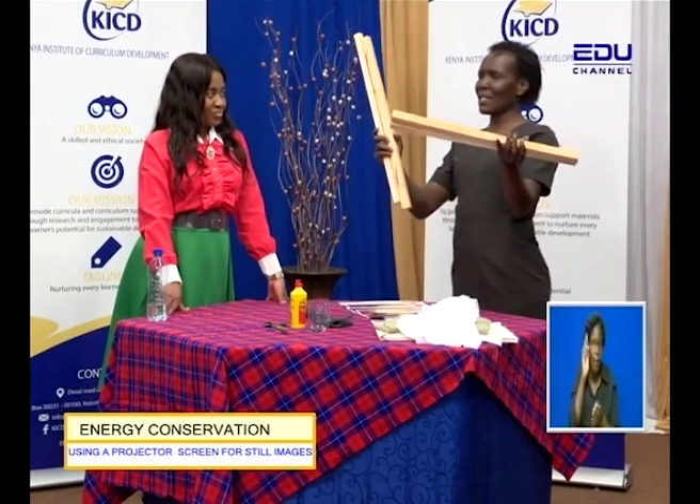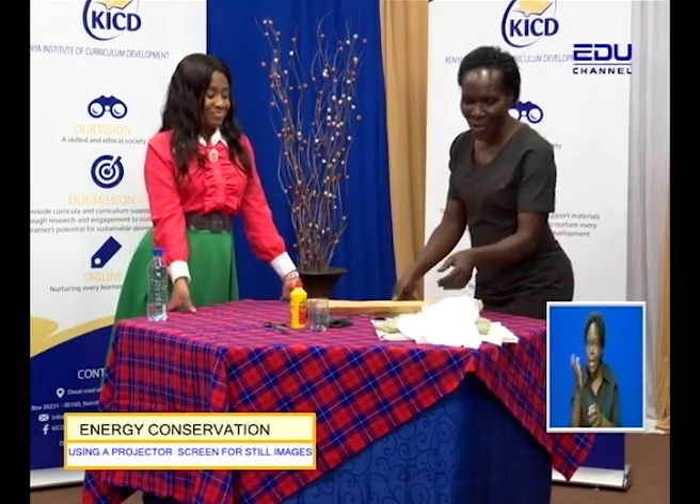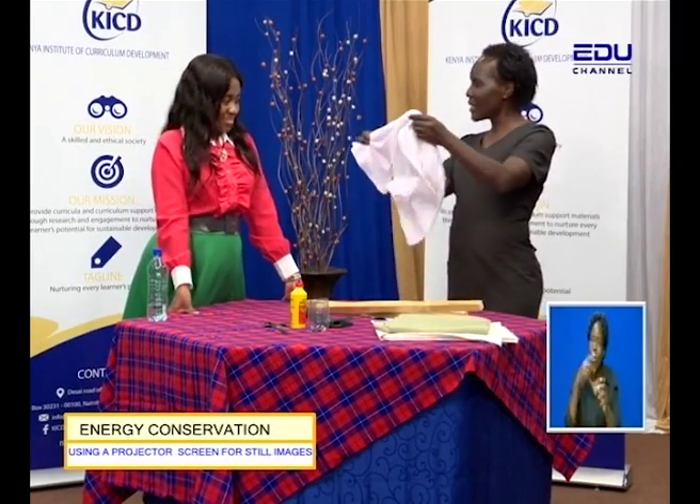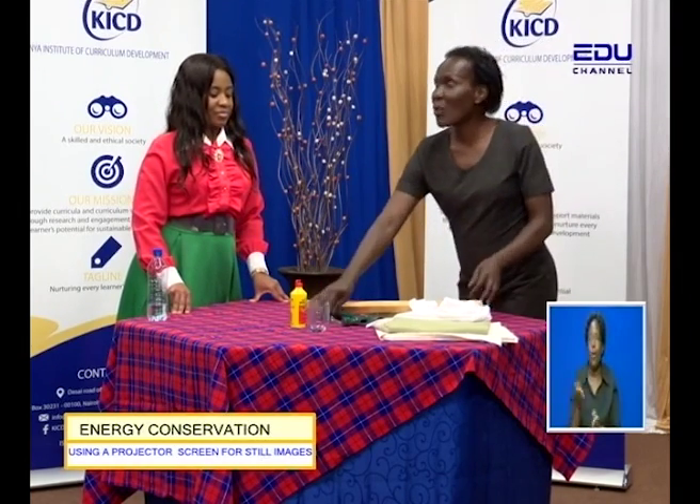Remember, I had pieces of wood — or papyrus or bamboo — and you wondered about the piece of cloth, what it was meant for. I had the hammer, which everybody else was scared about. Then we also had the pair of scissors. What did we do? When we had all this, we were actually working on making a projector screen for still images.